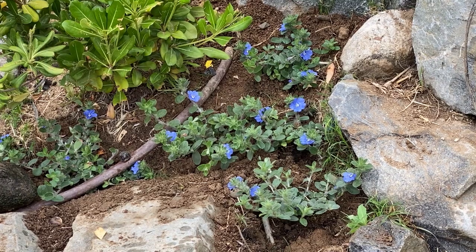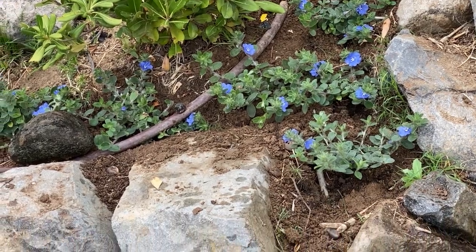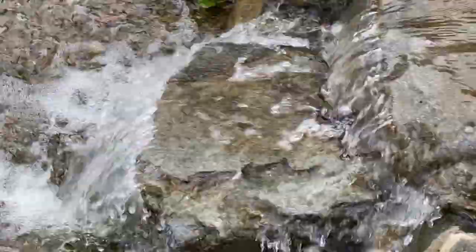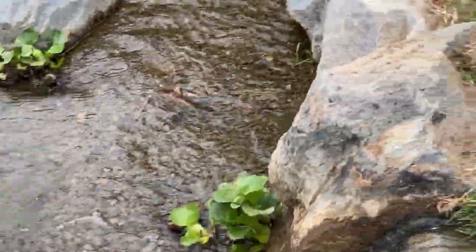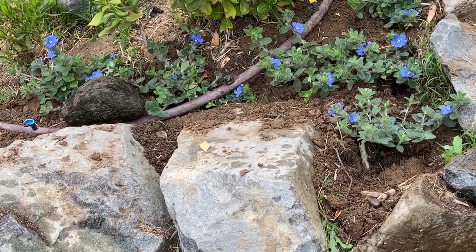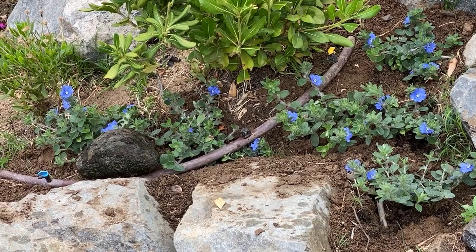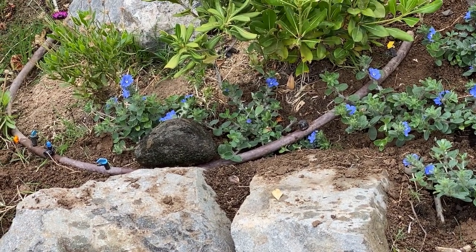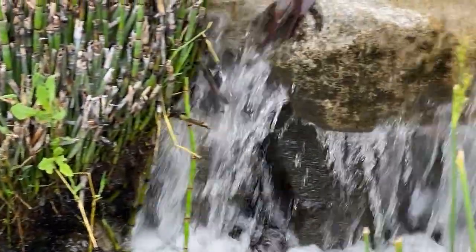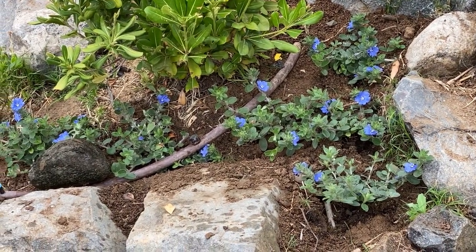Here are the dwarf blue morning glories, better known as 'Blu My Mind' — I love that name. As you can see, I have some rocks going along the waterfall here, and I think it'll be a great addition as they grow and cascade over these rocks. Hopefully they spread real nice. I got about six of them and I already have irrigation in there for them. That's where I put them — right next to the waterfall.